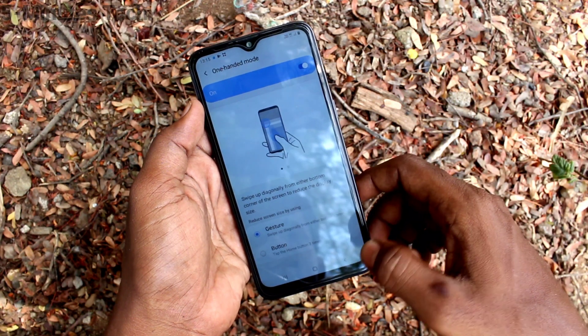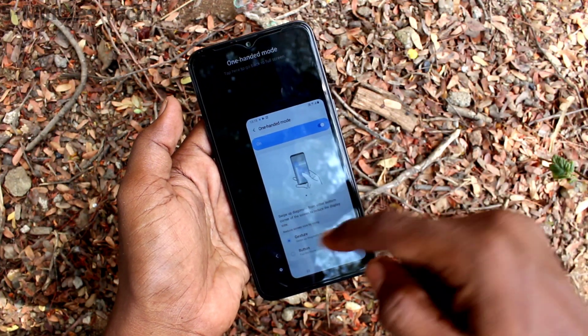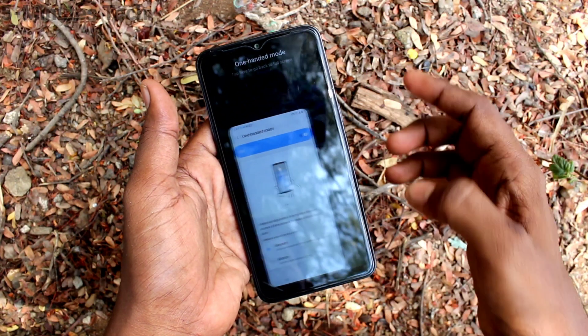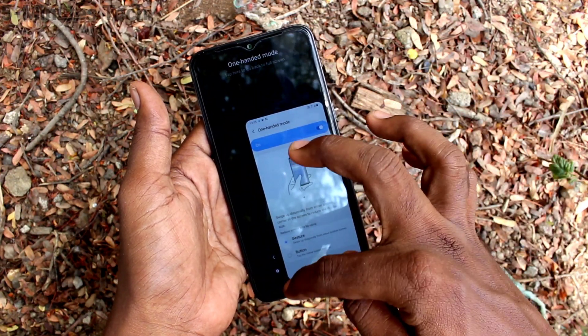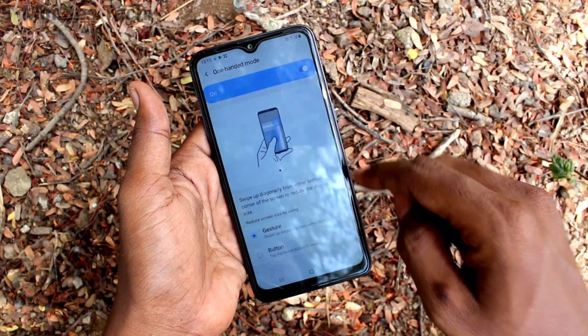The first option is Gesture. Swipe from the diagonal like this and One-Handed Mode will be active. This is the left One-Handed Mode, this is the right One-Handed Mode. If you click on the empty space, full screen mode will come. The next option to activate One-Handed Mode is Button.